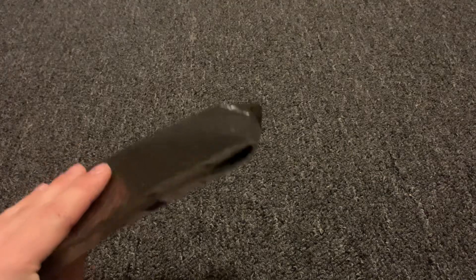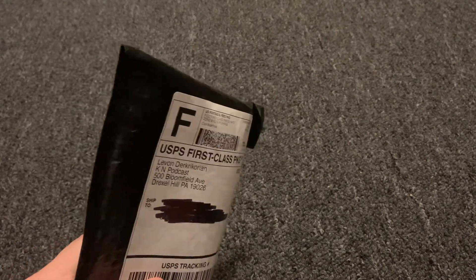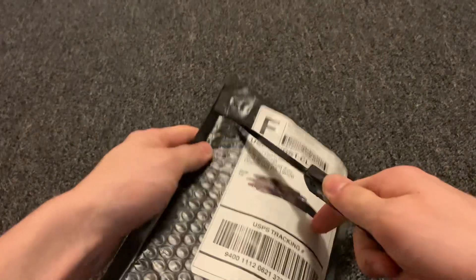Alright guys, I've got another unboxing video for you. I've been waiting for this one since October. This was a pre-order from Arcona Knives. Let's get into it here.